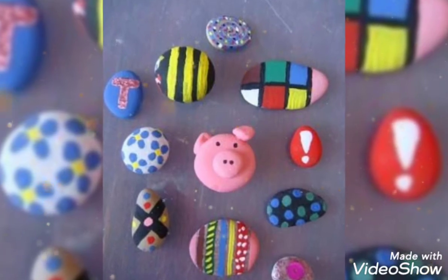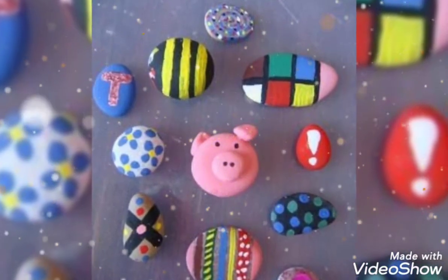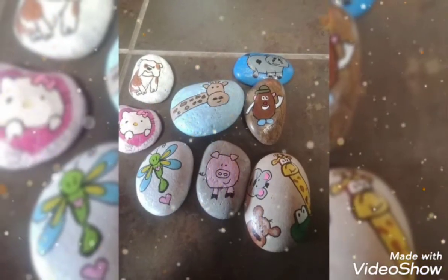I introduced rope painting design. It's an amazing design with cool ideas. I know friends like my videos and like my ideas, friends.